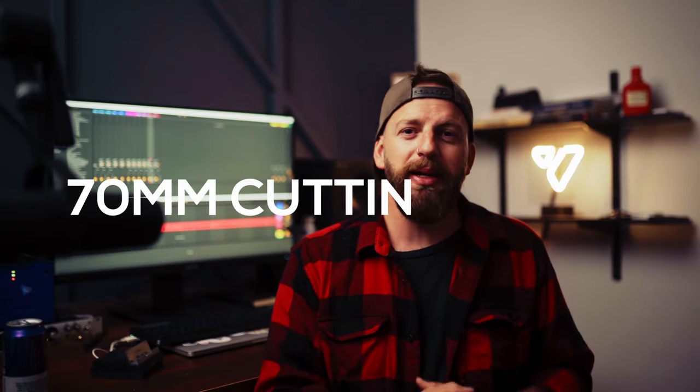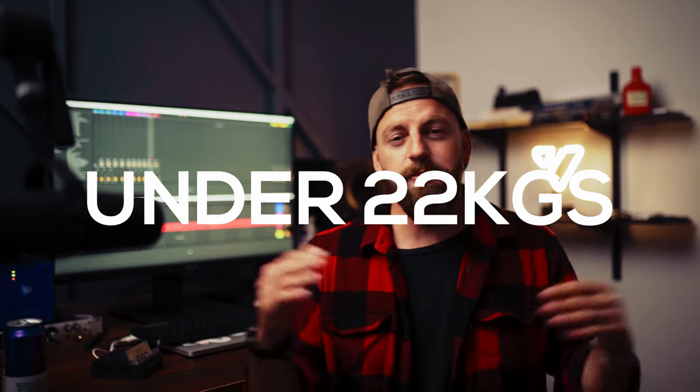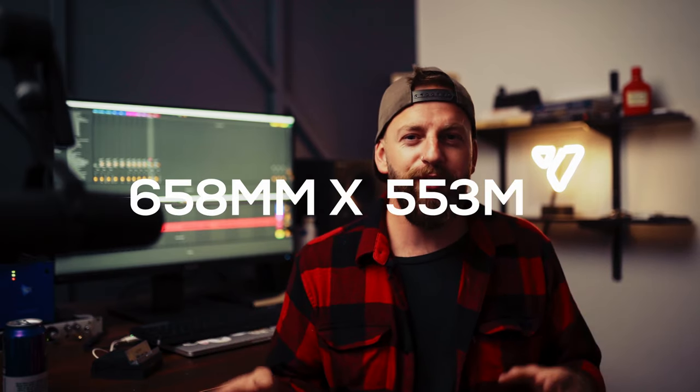Let's check out the numbers. This thing has a 70 millimeter cutting depth, up to 635 millimeters ripping capacity, and it weighs just under 22 kilos. The dimensions of the table are 658 millimeters by 553 millimeters, which makes it easy to move around and easy to store. For maximum power, Bosch are recommending you use at least a 5.5 amp battery. And in Australia, it also comes with a six year warranty after you register your tool.